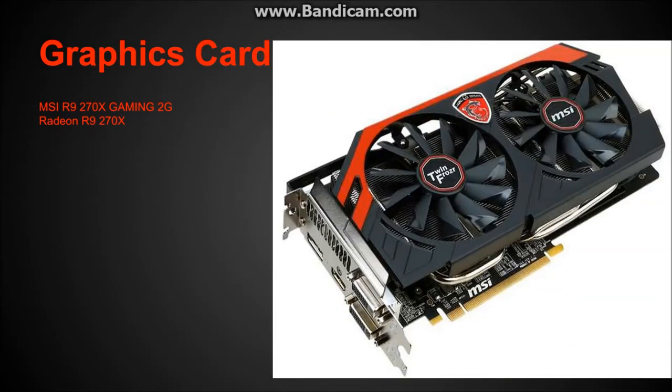The graphics card is an MSI R9 270X Gaming 2GB Radeon R9 270X model. It's a very solid graphics card — around $170 to $180. It can run games like Battlefield 4 at 70 to 80 FPS in the campaign. It's an amazing card; I'd recommend it 10 out of 10.